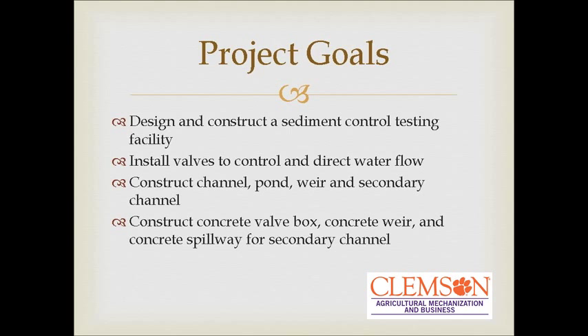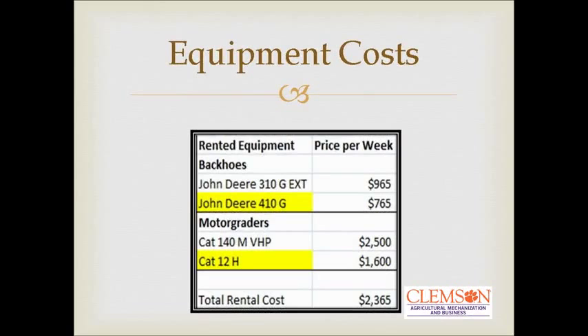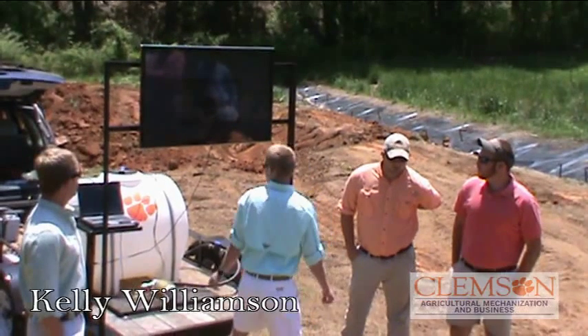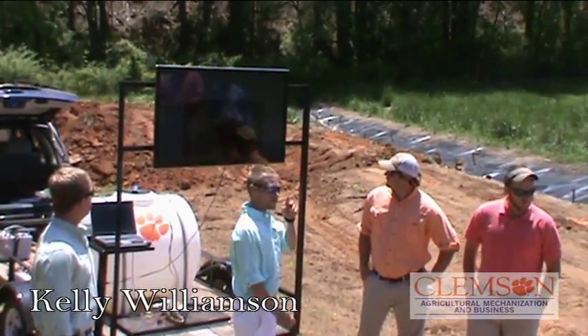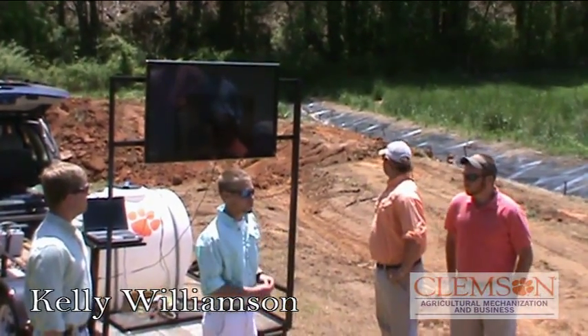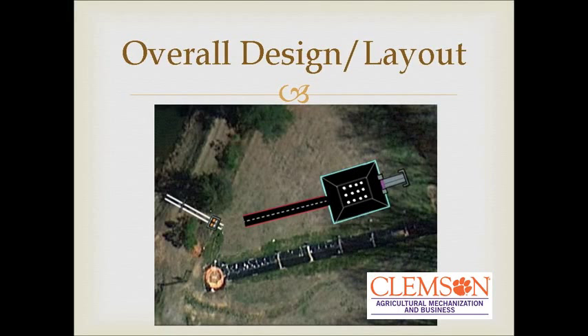Our project is on a pilot sediment control facility, which you can see as we walk through it. These project goals are stuff we've already gone over. We got the dimensions of the pond, because obviously we didn't quite get earth moving equipment in time to finish up, but we've got a good shape and layout of what's going on.